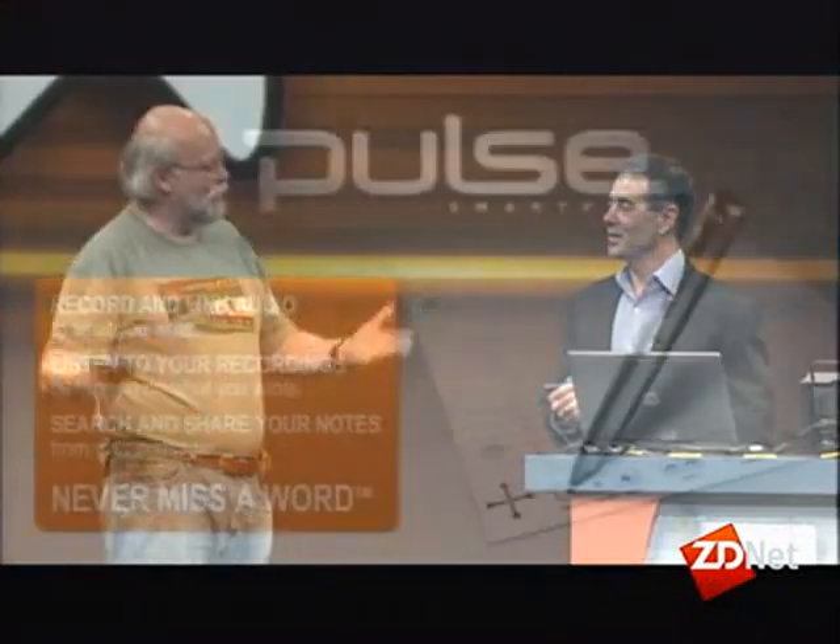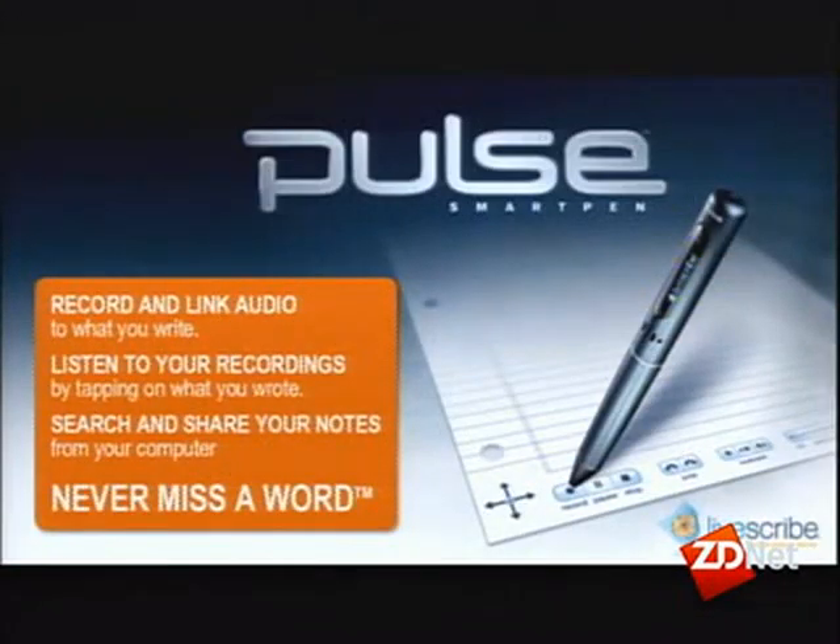Hi Jim. When I first heard about your device, which is a pen that runs CLDC Java, my first reaction was, what the? Why would anybody want a computer in a pen? But then I went to your website where you go through some use cases, and it's actually completely brilliant. Thank you very much.